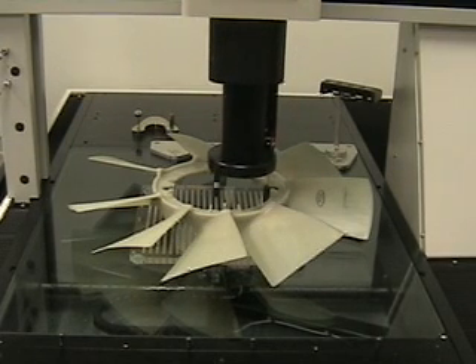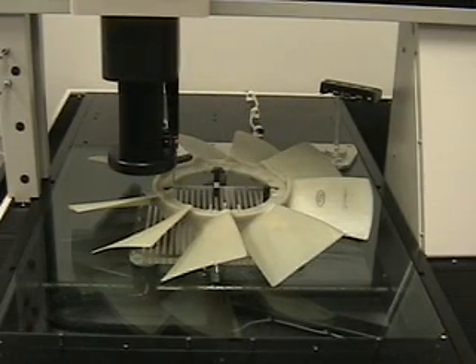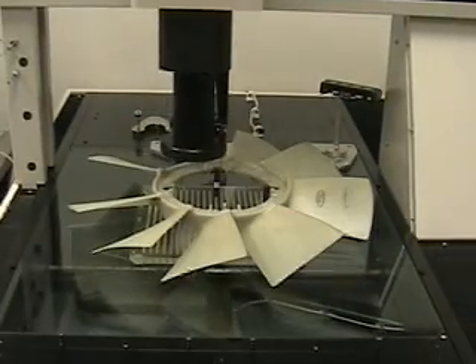The machine then locates the pilot diameter. After locating the pilot diameter, I zero in the middle of it and level off datum A.